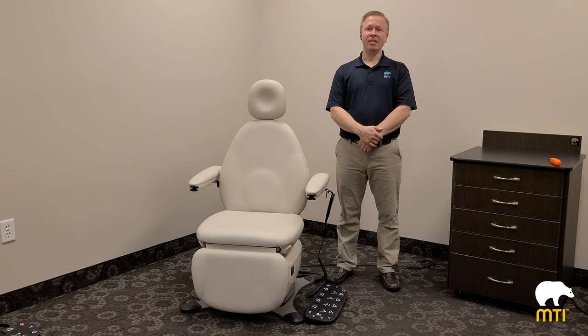Hi, I'm Mike Baker, and today I'm going to demonstrate how to program and operate your MTI Generation 2 chair.